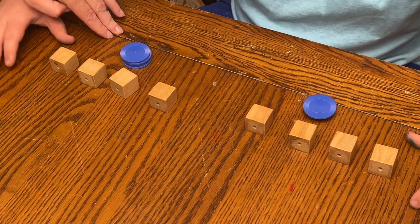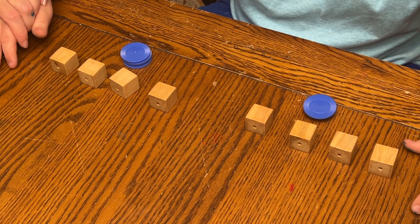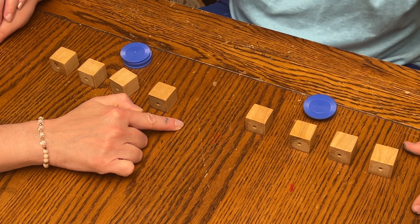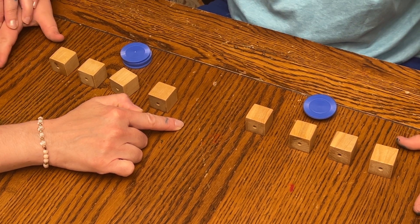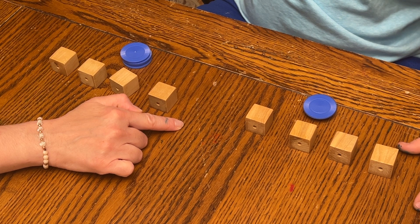Say: 'Watch and listen as I tell you how to build two towers.' First, take one cube from the right row and put it here. Repeat this action on the left side as you say: 'Then I do the same thing with one cube from the left side.' Next, go to the stack of tokens on the right, take the first token and place it on the cube on that side, then do the same thing on the left side.